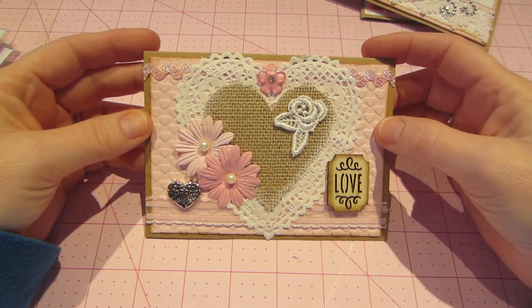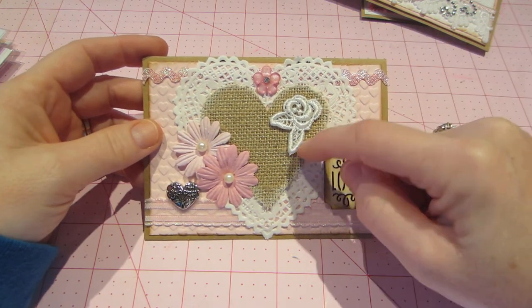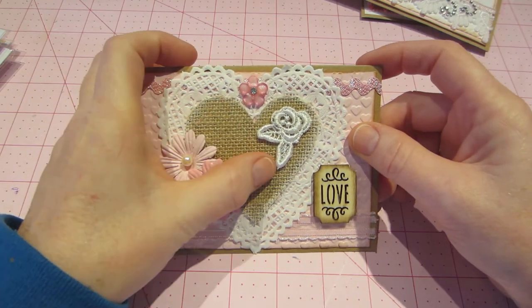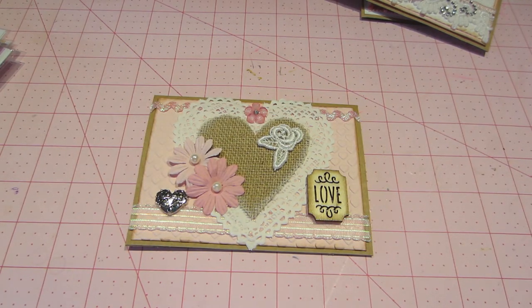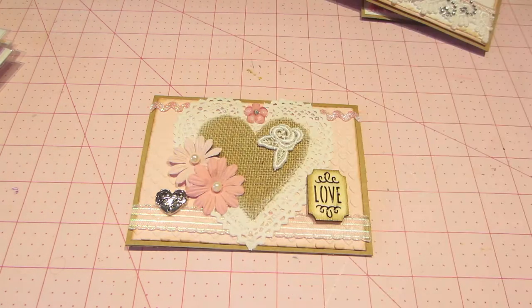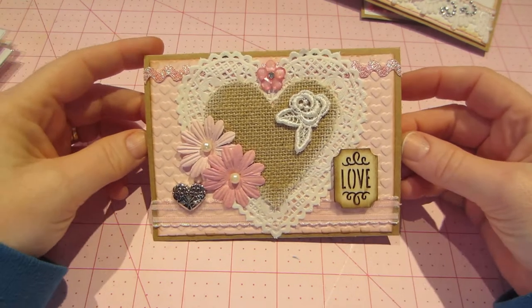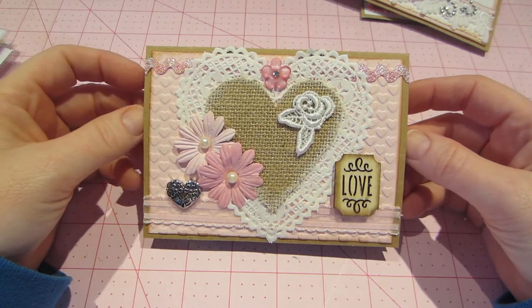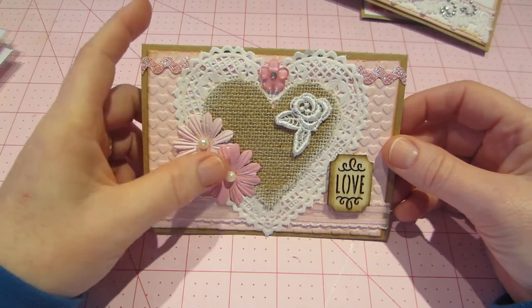I used that heart embossing folder on the pink paper and just a doily. I used some burlap — that's what it's called, burlap — and I think it turned out pretty cool. There are the daisies. Those were my main focus: I wanted to use them in all the cards. And then I just pulled any kind of cute pink thing, or heart thing, or love thing.